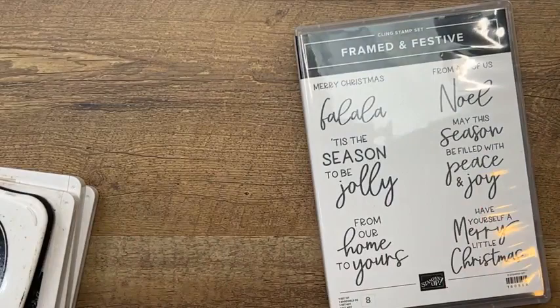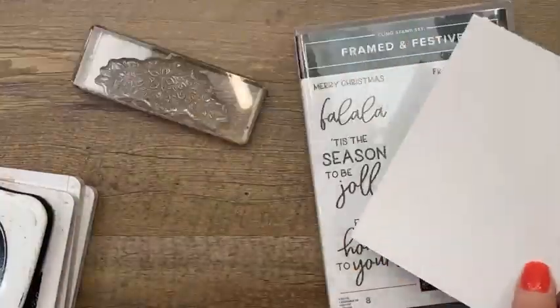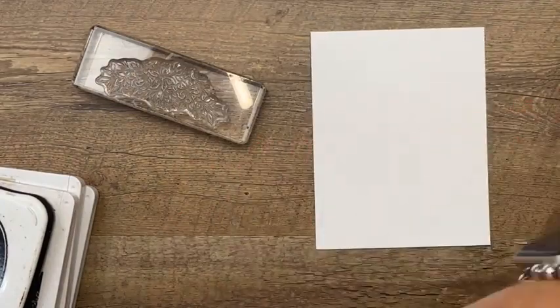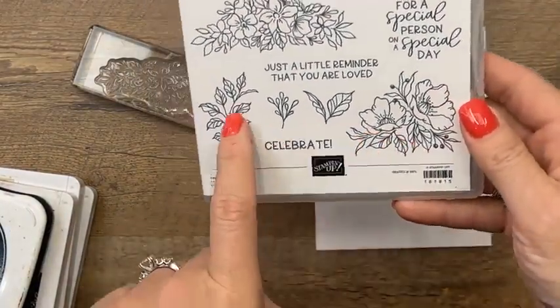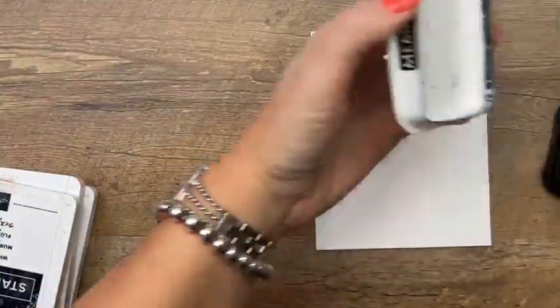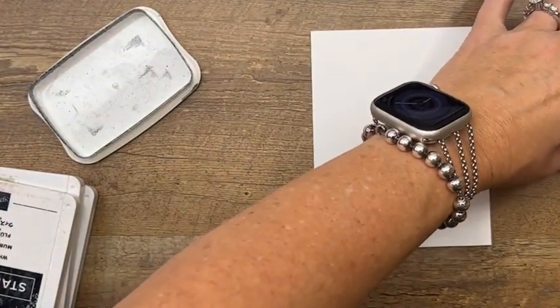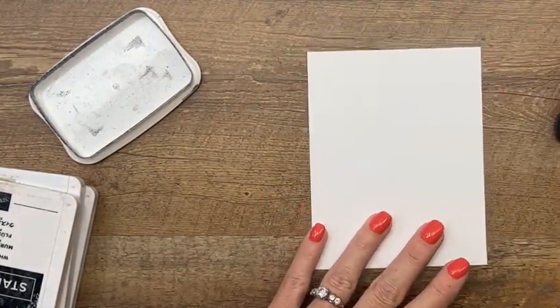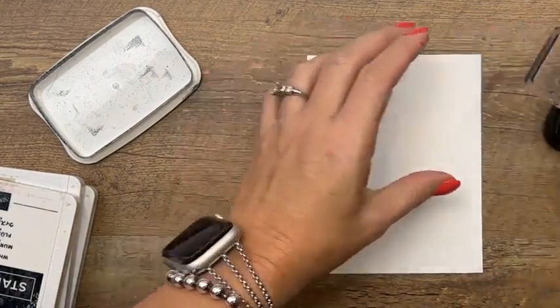This card uses the Framed and Festive stamp set along with the flowers from the Framed Florets stamp set. We're going to stamp those flowers using real red and soft succulent blends. I have ink everywhere — I don't know where it came from. I'm a serious baseball fan only during the playoffs — I love the Astros.